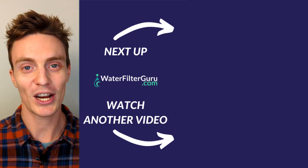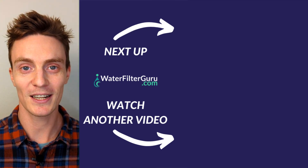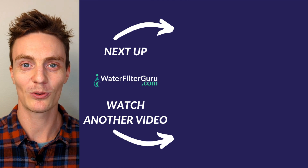If you want to purchase the Arkin U1, there's a link in the description. And if you want to check out more of our water filter testing content, stick around and click or tap the screen right now to keep watching.